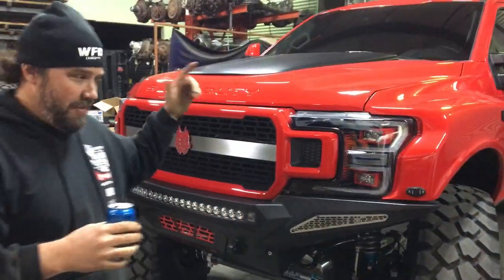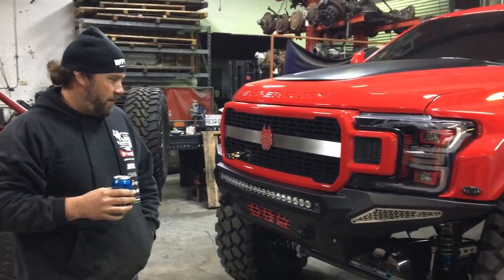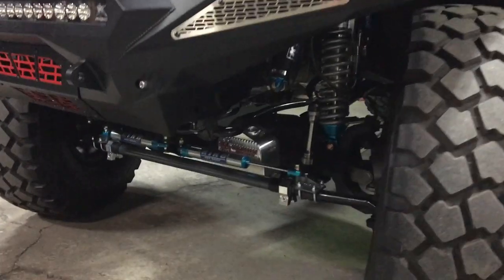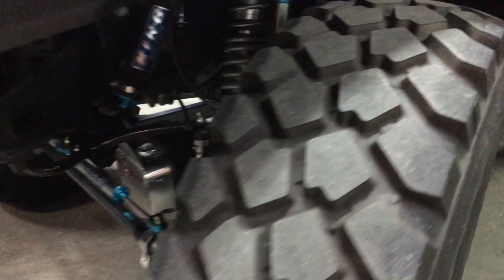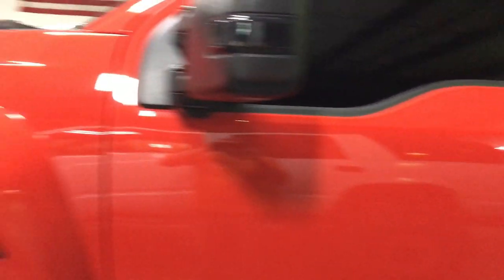Over here we have the Sinister Diesel truck that Sinister Diesel built for SEMA this year. We were lucky enough to do a lot of work on the suspension for them. This truck has 46-inch tires, front and rear flares — it's amazing. It's a 2018 F-350 base. We're doing a little work on this thing, but it's an awesome truck — only a three and a half inch lift on 46s, with bypass coilovers.